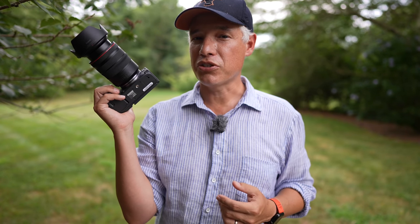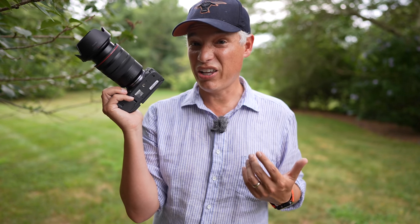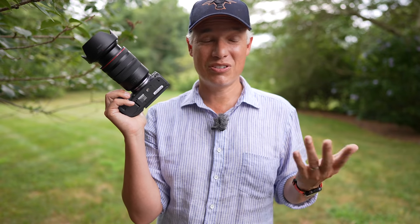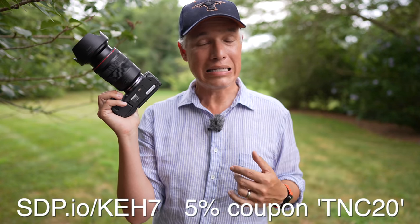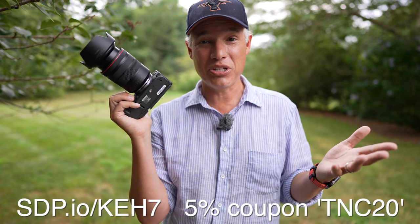A warning: the video you're about to watch is going to give you some gear acquisition syndrome. You might just want to upgrade to this R5 because the image quality results are pretty stunning, and when you do, you'll be left with some old gear that you aren't using. You should go to KEH.com and sell it to them and get some cash — sell them any old gear that you're not using that much.